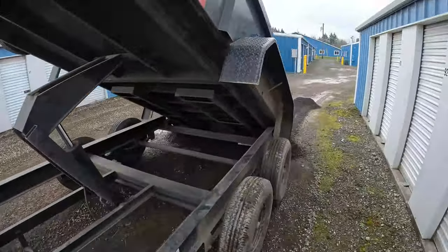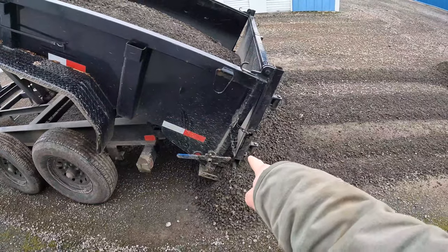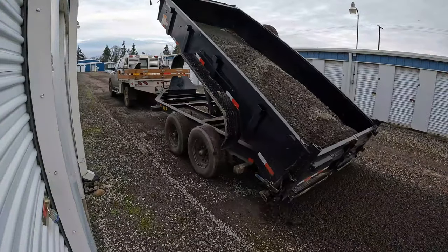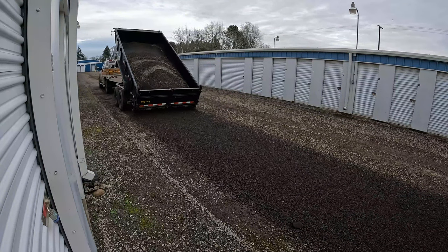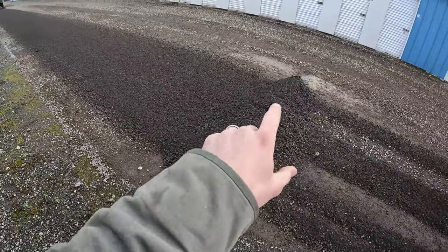Now that the bed is raised up, you can see the spreader gate is opened up, and that allows the gravel to fall out. I'm just going to drive and it's going to spread it evenly along.